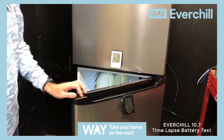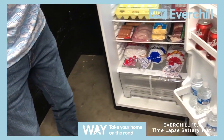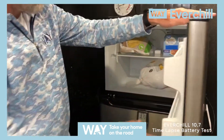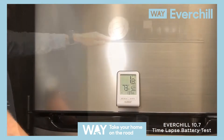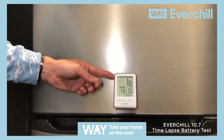We have the refrigerator loaded with your typical items that you would take camping, and we have some items in our freezer also — a turkey, some frozen pineapple, and some pepperoni mini pizzas. Currently, we have the refrigerator set at 37 degrees and the freezer at 1 degree.